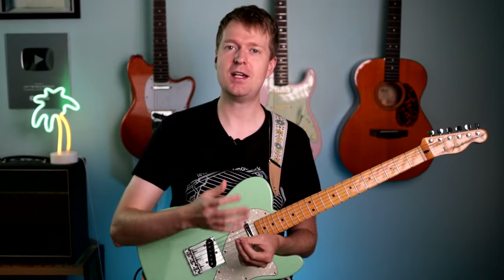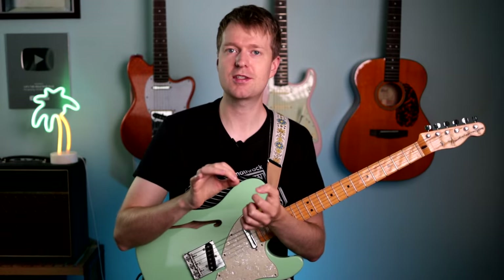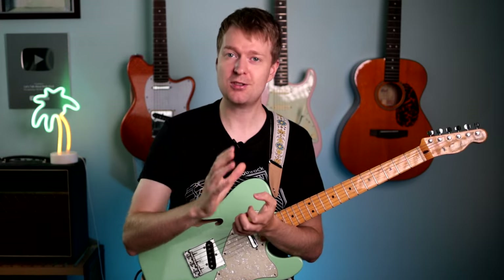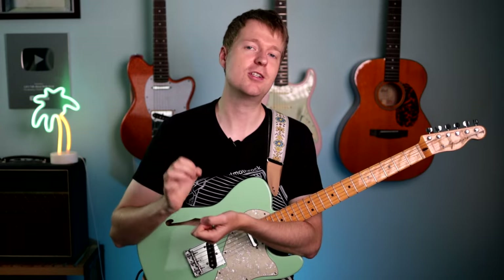Well now you might be asking yourself, how do I create such cool wiggly ideas? During my time learning how guitarists write in alternative tunings, I discovered an unexpected yet super useful concept that made it so much easier to write satisfying riffs in these tunings. And in this video I'll show you what it is and how you can use it to create killer F-A-C-G-C-E riffs.